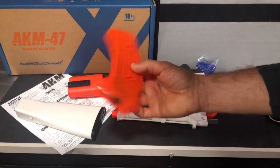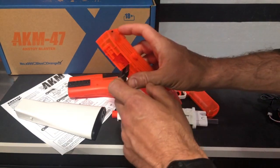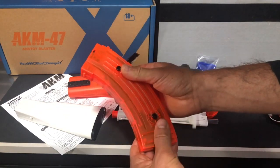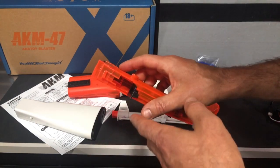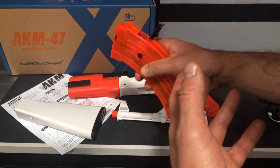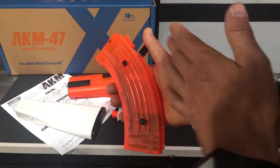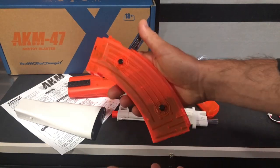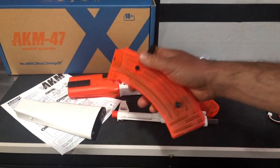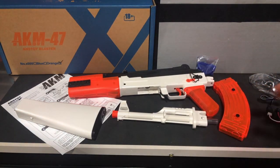You've got your magazine as well, and this is right here where you load your magazine. We'll do that in another video when we complete the setup. When you're done playing with it, if you're not going to play with it again that day or maybe tomorrow, you want to go ahead and empty this out because your gel balls are going to start shrinking and getting sticky, which is going to lead to jamming. It's best with any gel blaster to empty them if you're not going to be playing later that day or the next day at the longest.